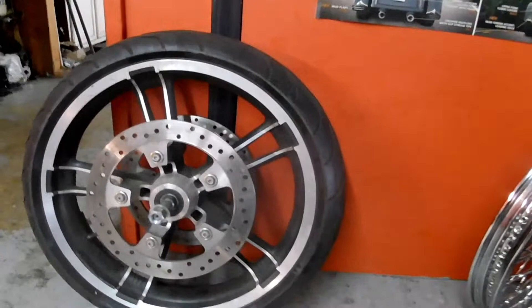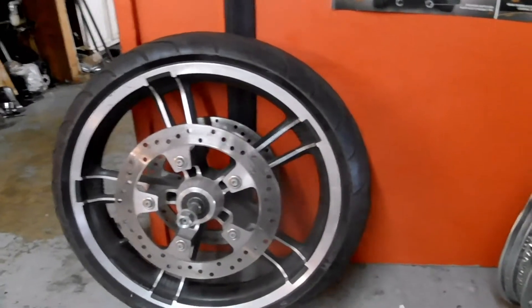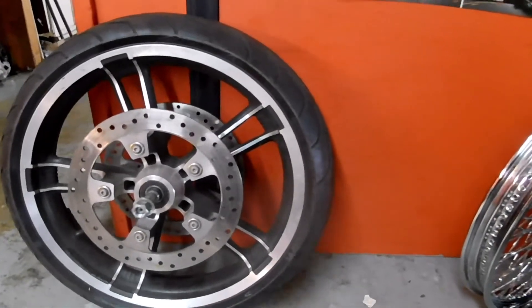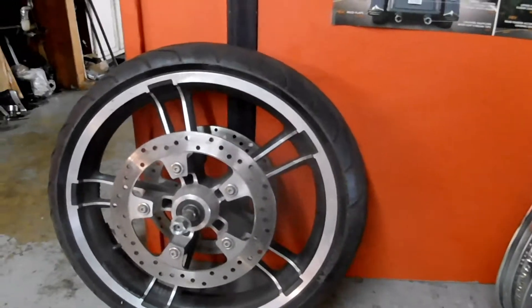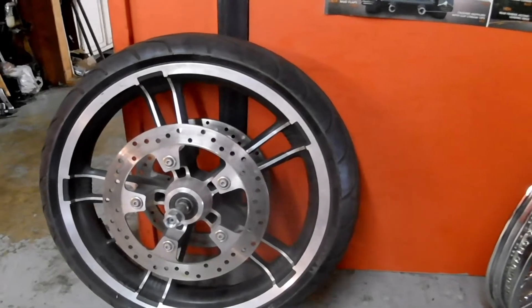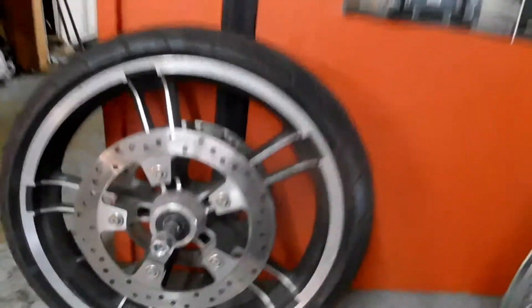I'm gonna get rid of the 23-inch front wheel that I have on my bike and go back standard. I was gonna switch up with a guy that had a 21, but for some reason he's too busy, so I'm gonna go ahead and go back with an Enforcer rim stop.